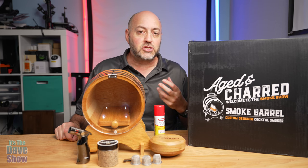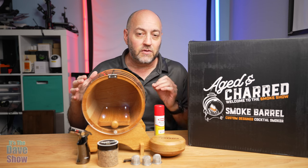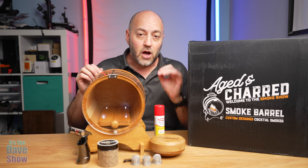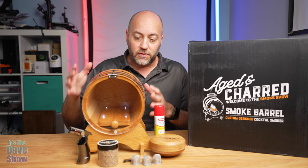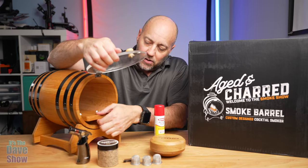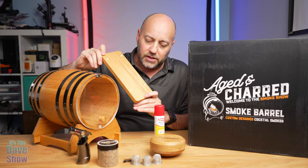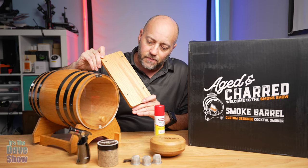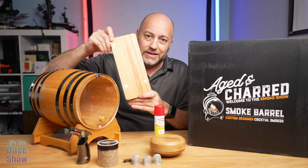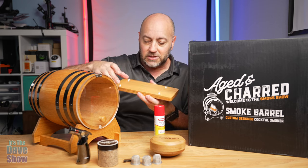It's a smoker to smoke your cocktails. It comes with this nice little barrel that you can actually put a couple of glasses in at the same time, or you can use just the top part on a single glass. Inside the barrel there's a tray with LED lights — you can have it flash faster, flash slower, or steady on.